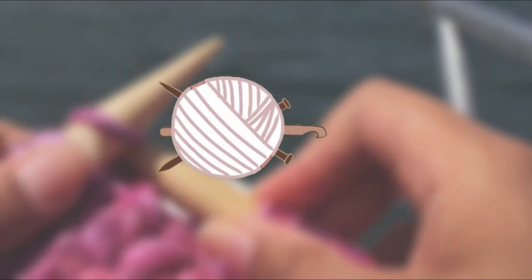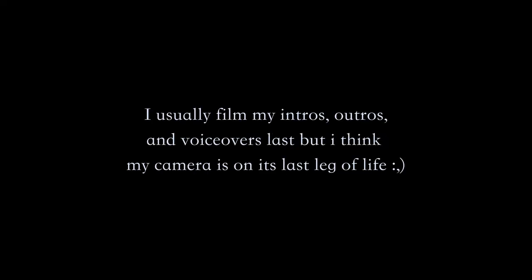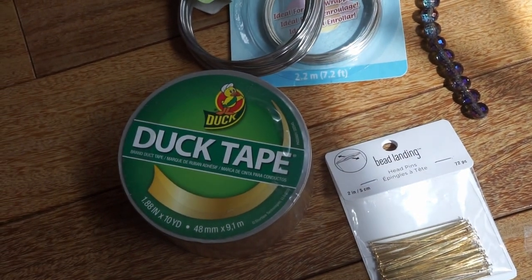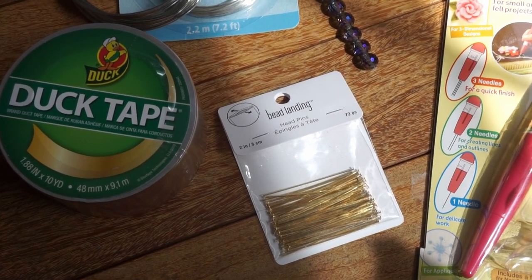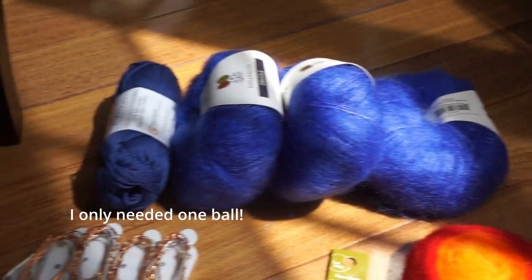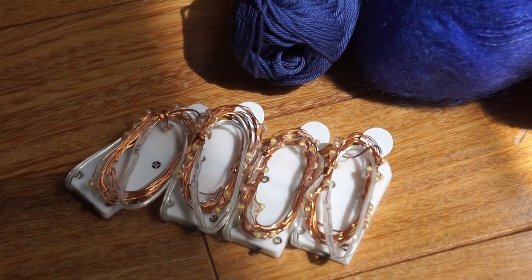Today we're making fairy wings. Here are all the materials you're going to need: some duct tape or solder, some wire for the wings, some beads for decoration, head pins for stringing the beads on, a needle felting tool or needle felting needles, wool roving for needle felting, some mohair yarn, yarn to cover the wires, and some fairy lights.